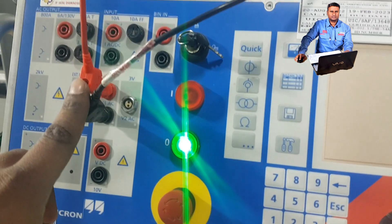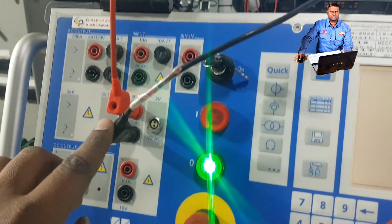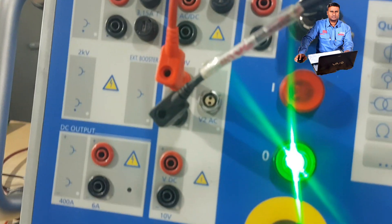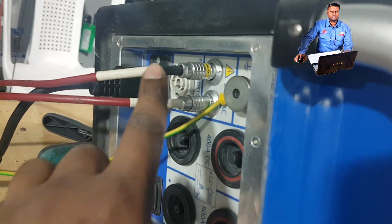These two cables will be connected to the VT secondary as X1 and X2. The VT primary connection will also be here — these two cables will be connected to the VT primary. I will show the actual connection.